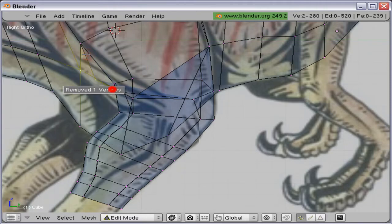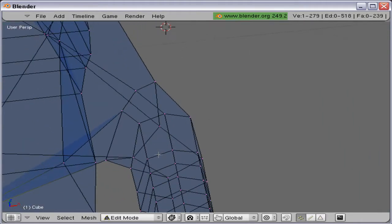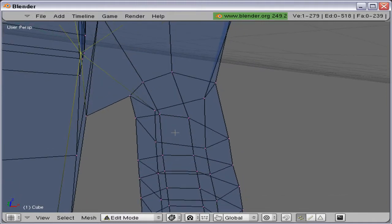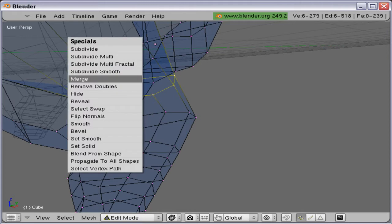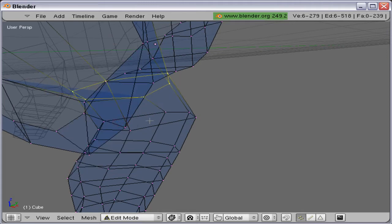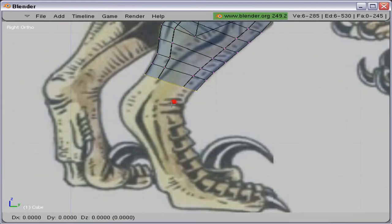This wasn't merged properly, so I'm not going to merge — I should join them together. Now let's get on with the leg, shall we?